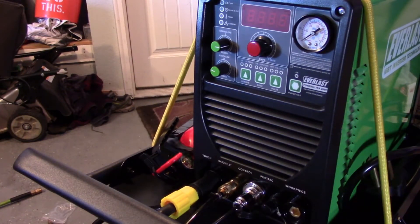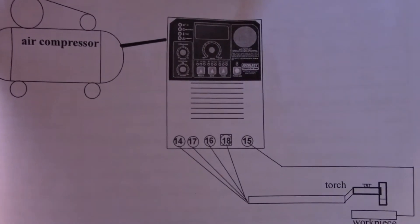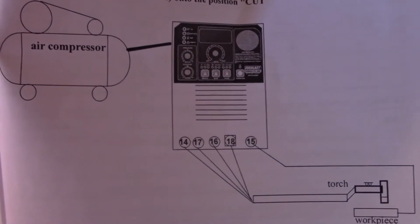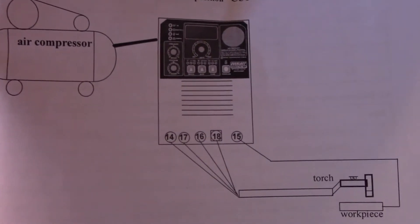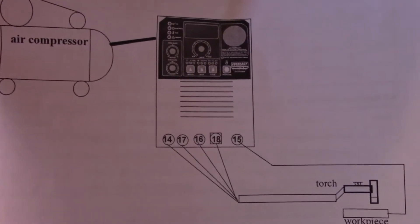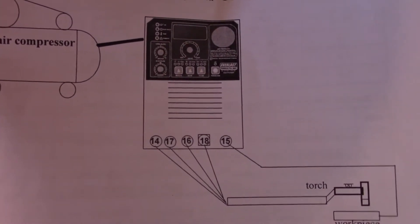The instruction manual isn't the most well written — this is a Chinese product. With my day job being architecture, I can always appreciate a drawing, and this is where there's no confusion as to how you hook it up. It shows you right there, and it's much like electronics — like putting a computer together — obviously there's no confusing what connector goes where. So that was pretty easy.